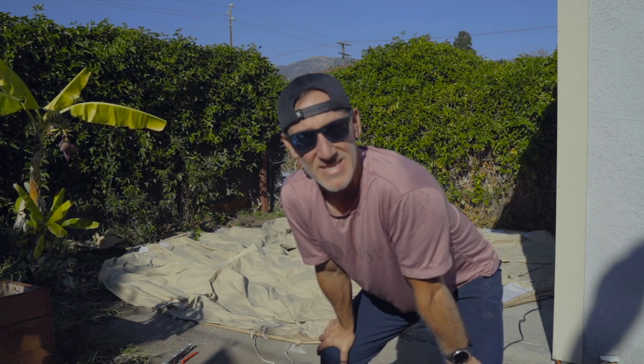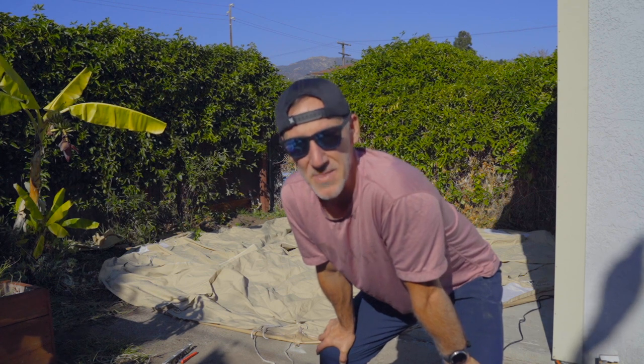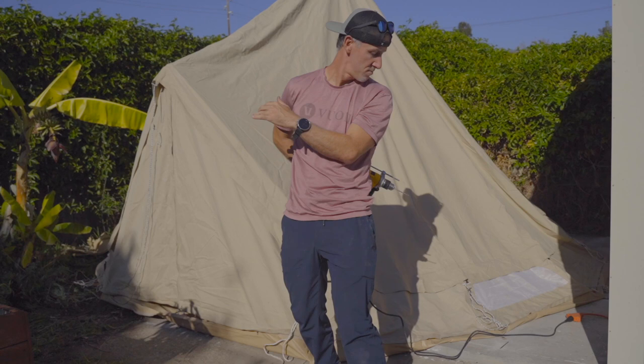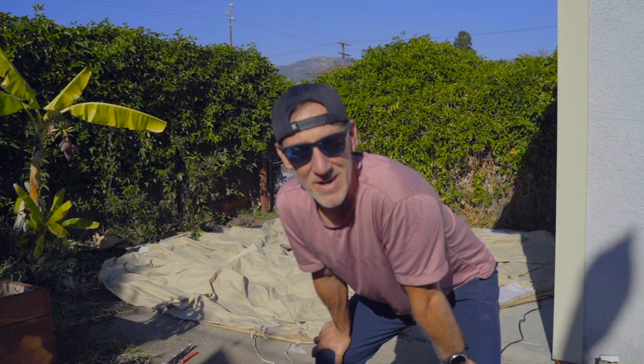Day two of the stout tent install. I'll spare you most of the details on day one, but the biggest thing we did not do is secure these little metal latches first — make sure you don't miss that step. The other snafu we had is half of this tent is going to be on concrete, so we had to get a hammer drill and concrete drill bits. Now we are ready to erect.